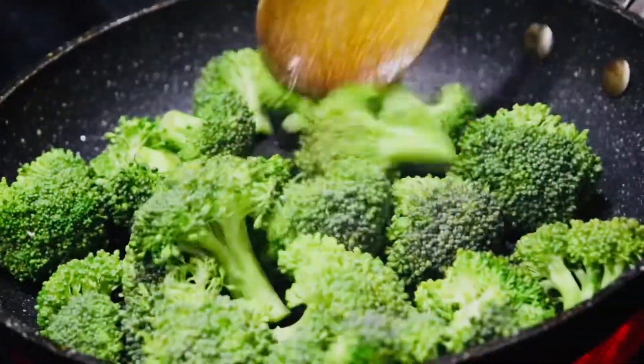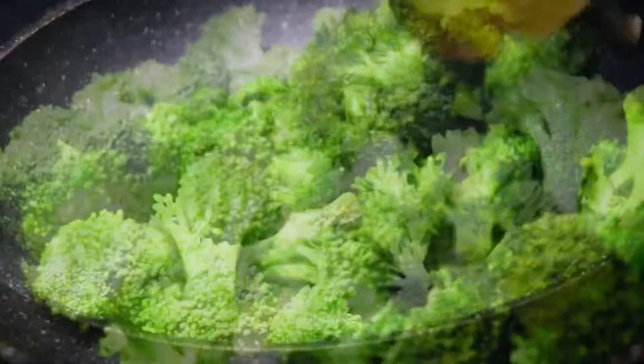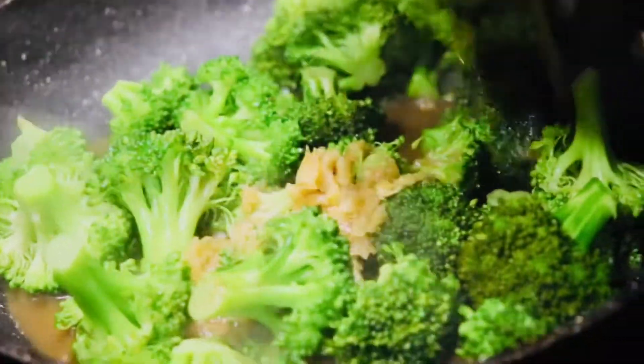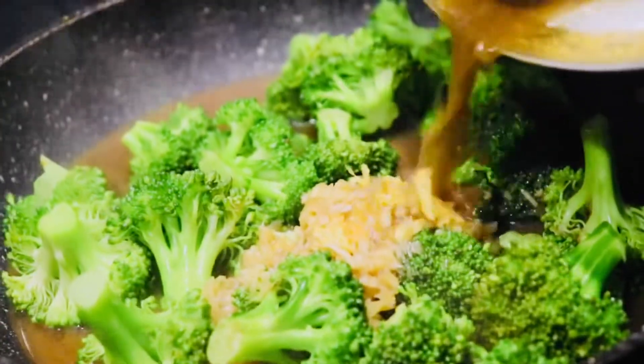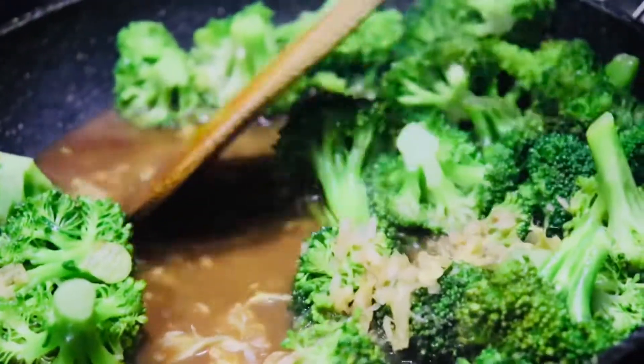Next, in the same pan that you cooked your chicken, add in some broccoli and cook this for around 1 to 2 minutes. Then put your stove on low flame, add on your sauce, and cook this until the sauce thickens and your ginger and garlic become tender.